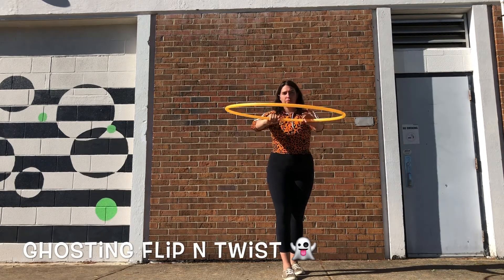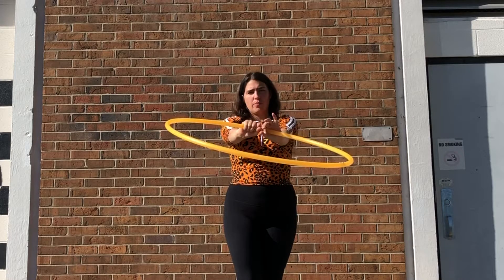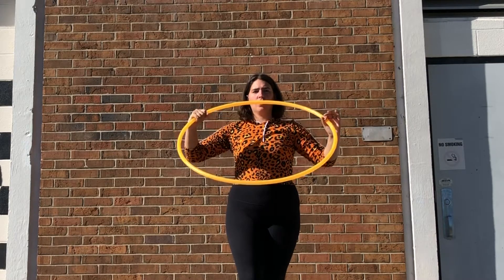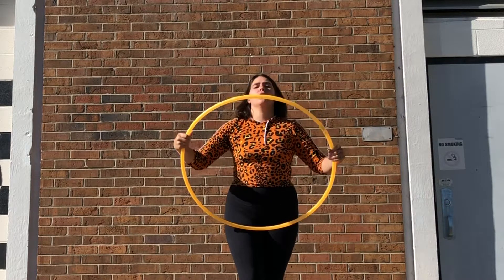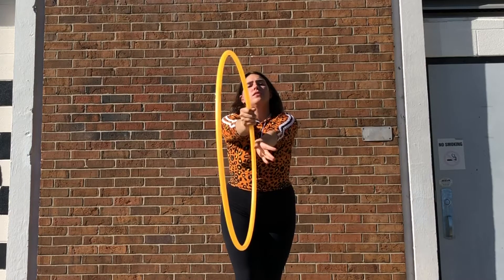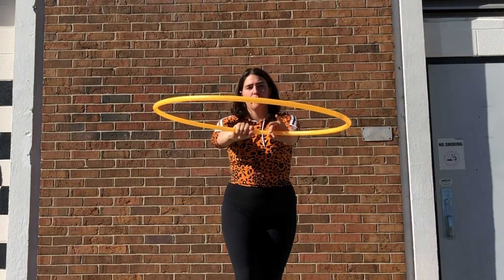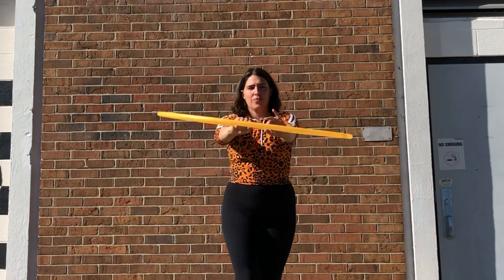This next move I'm calling the ghosting flip and twist. With our grip on the outside of the hoop, pointer finger and thumb meet. I'm mainly gripping the hoop with my right hand; my left hand is doing the ghosting. I'm going to push the hoop away from me as my wrist goes from palm down to palm up and to the side. I then start to bring my wrists together — that will be my cue to flip the hoop over, going palm down with my right hand and re-gripping the hoop with my left hand.